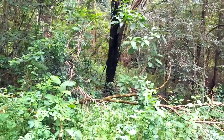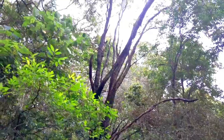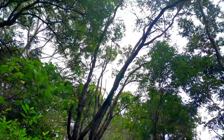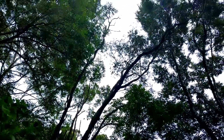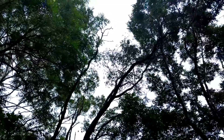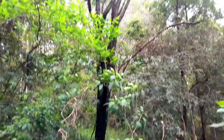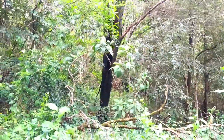Right next door here we have another scrub wattle which has got severe dieback in it. A little bit of green on the end of its branches still, and it's leading this direction, so one day I'll come up here and it'll be over the fence again.